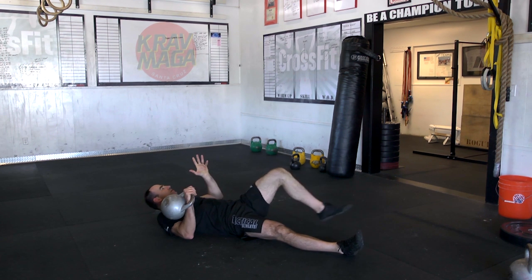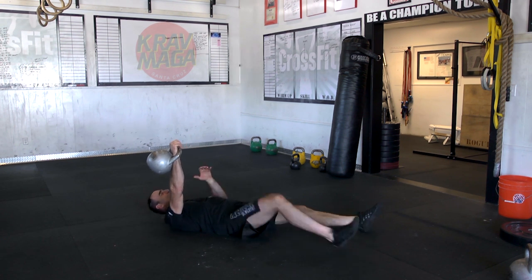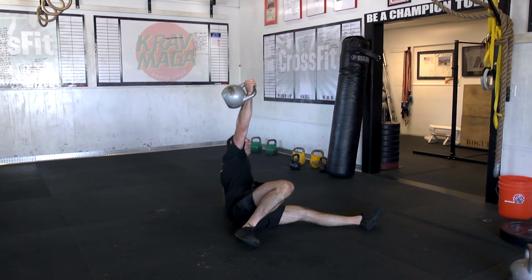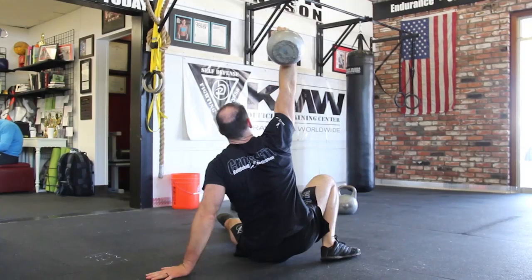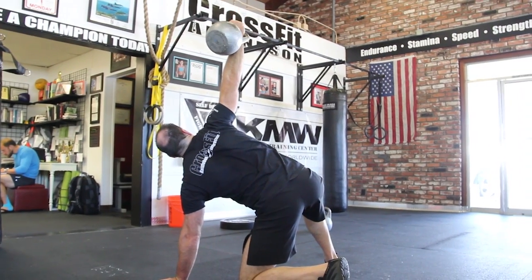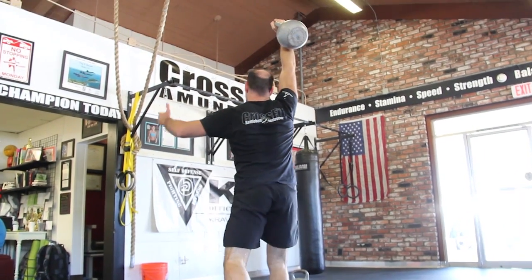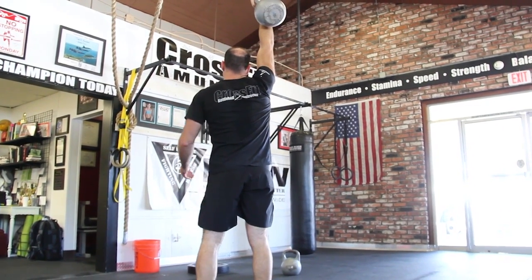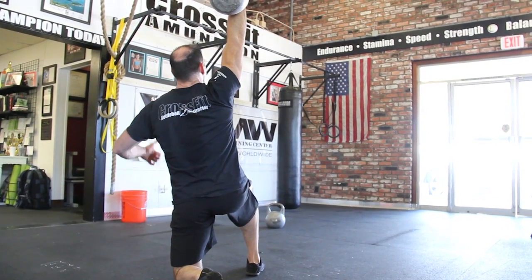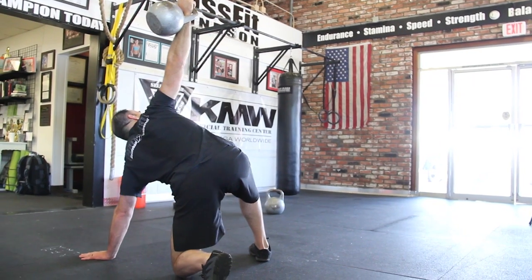Same thing on the other side — you just want to be nice and smooth and hit those points. Drive, all the time pushing that shoulder away, driving off the heel, coming back. Good position, up, coming back through. Little turn, hip goes back, and just slide through.